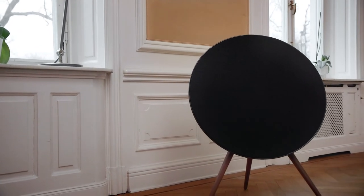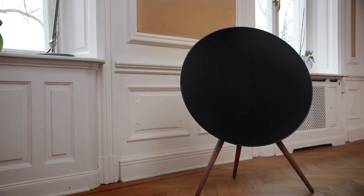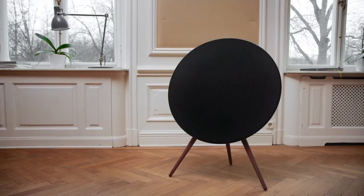The A9 has a switch on the back that lets you change its profile. So if you put it in a corner, which would normally boost the bass, you put the switch in the corner position and that reduces the bass accordingly. That will compensate for what the room does to the sound of the speaker itself.